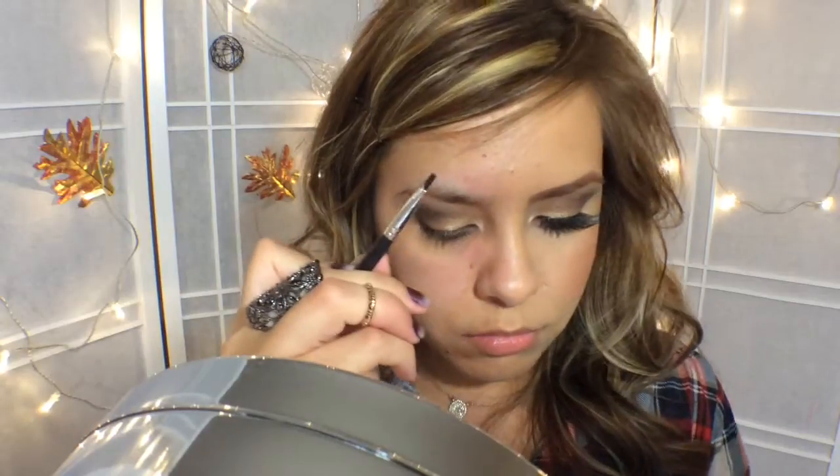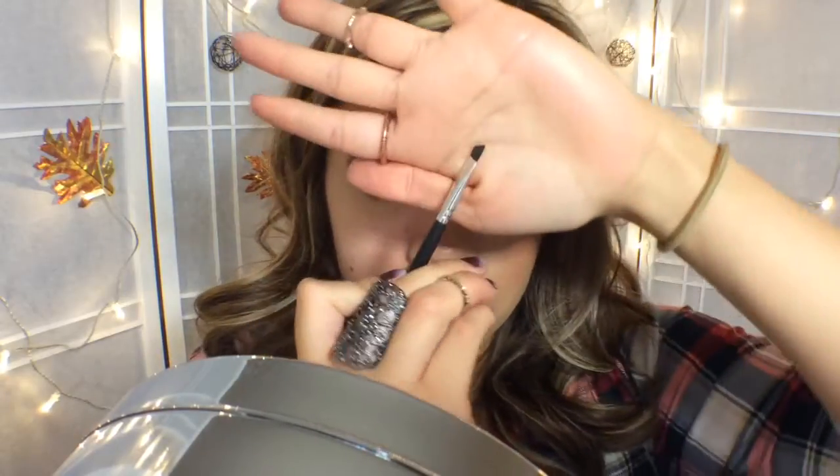So moving on to my eyebrows — I'm going to use my NYX palette. I don't like doing my eyebrows; it's always a game with them. I feel like they have a mind of their own sometimes. I'm going to use a light brown and a dark brown. Since I color my hair, I've been using brown now — not black anymore. So I'm just going to create an outline and fill in.